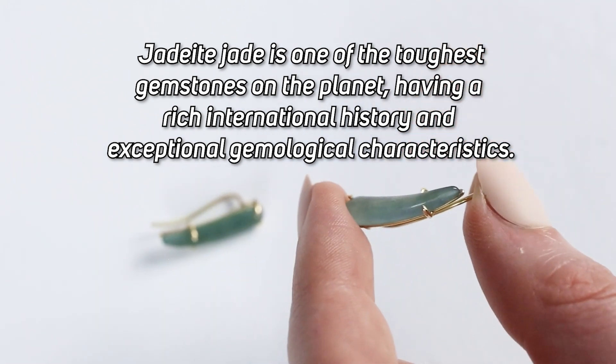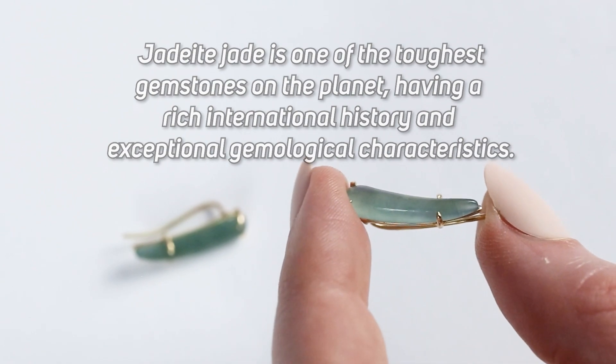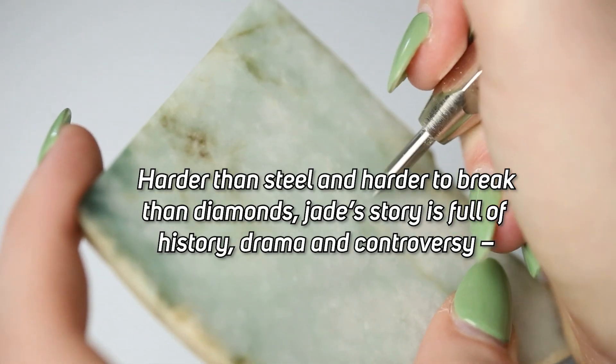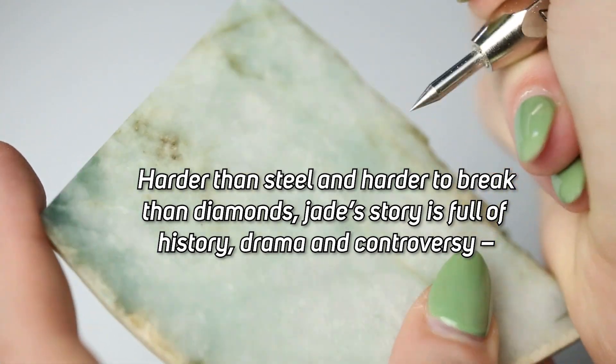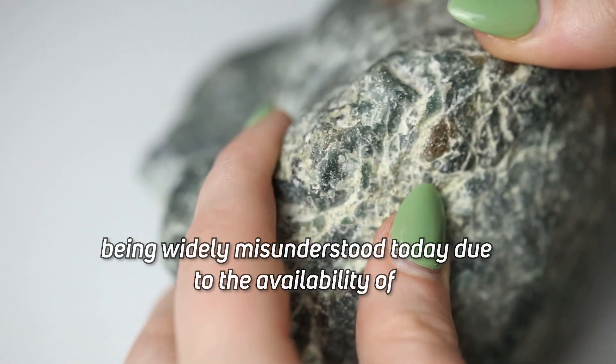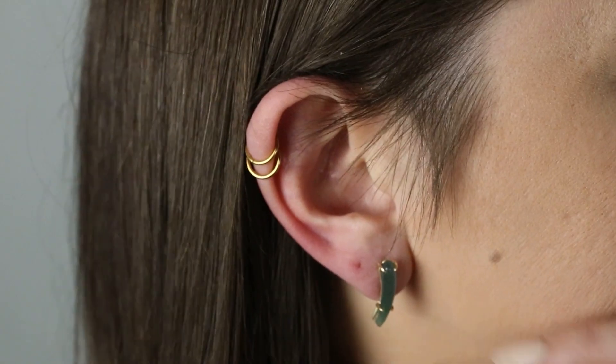Jadeite jade is one of the toughest gemstones on the planet, having a rich international history and exceptional gemological characteristics — harder than steel and harder to break than diamonds. Jade's story is full of history, drama, and controversy, being widely misunderstood today due to the availability of fake and treated jades posing as natural.